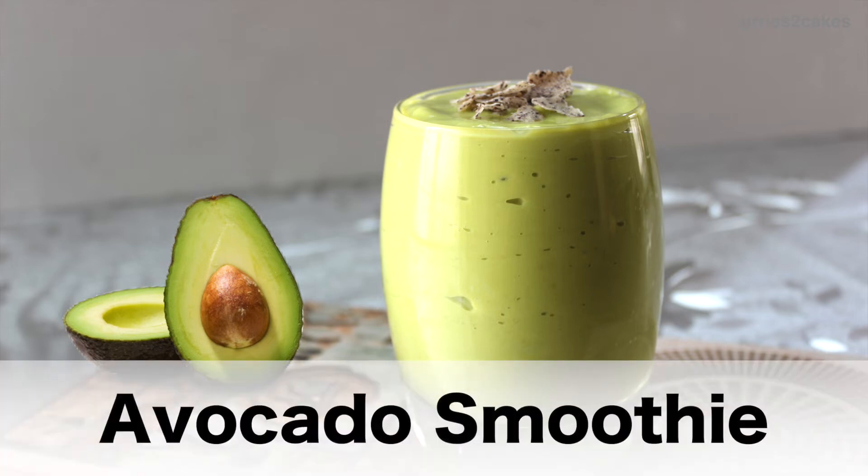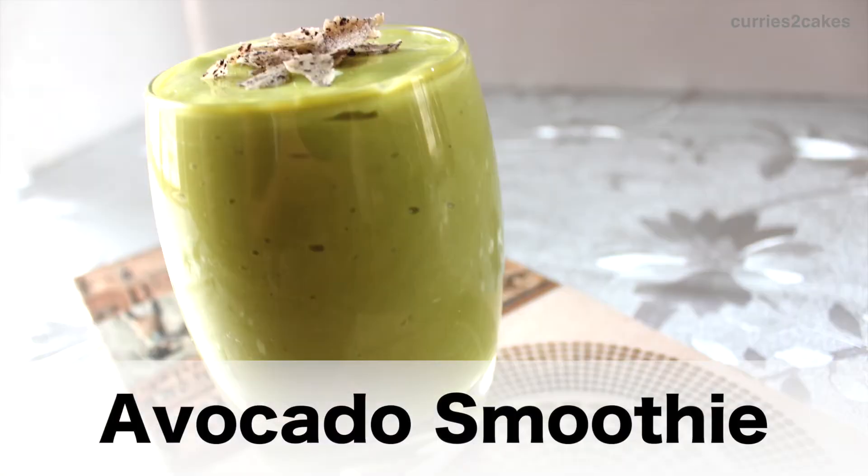Hello everyone. Namaste. Welcome back to Curries to Cakes. Today, I'm going to show you how to make avocado smoothie in just 2 minutes.